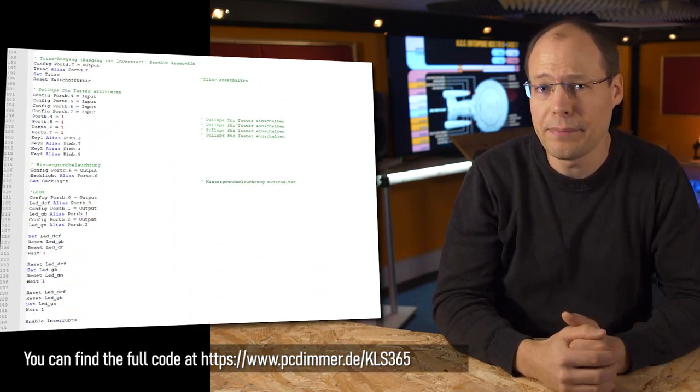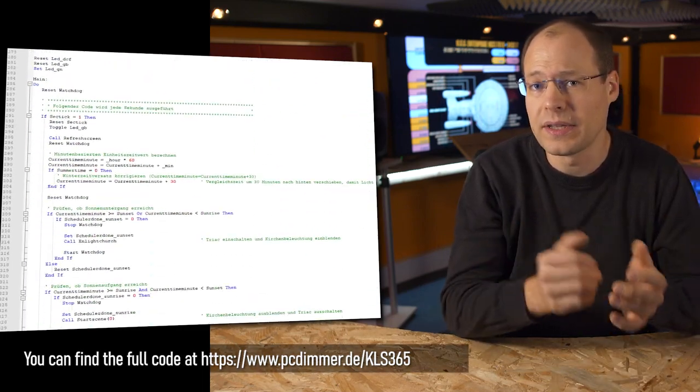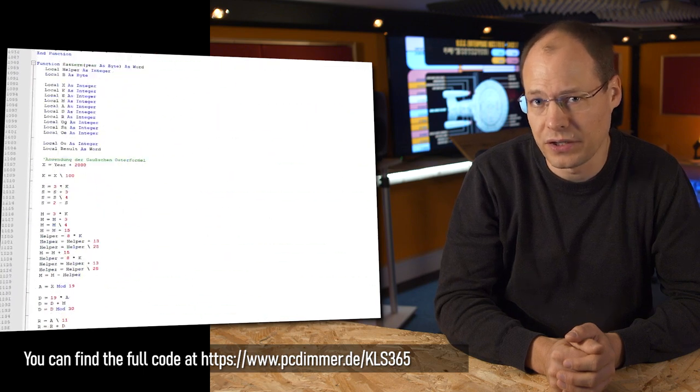At the end, we need several helper functions for saving and loading scenes from the EEPROM and to get the menu functions to work. Finally, we can test the changes to the code — so let's get back to the church.